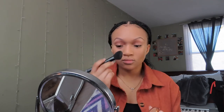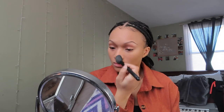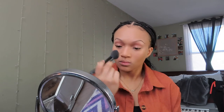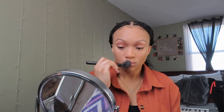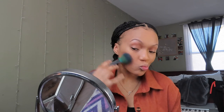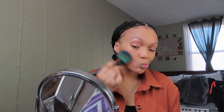Next, I will be using the Rimmel London Waterproof Bronzing Powder in the shade 22 Sun Bronze. You will be seeing me using three different brushes for the exact same bronzer — that's just because each brush has a different purpose for each part of my face. I use a tapered blush brush to contour my nose, a big fluffy brush for the side of my face, and then a more compact tapered brush for the area around my edges just so that my edges don't lift up.